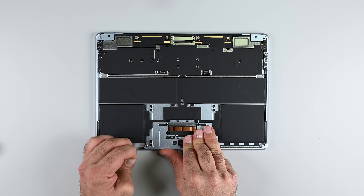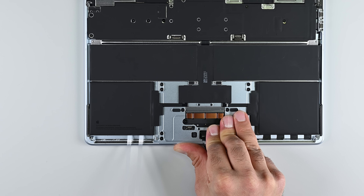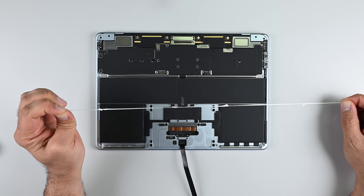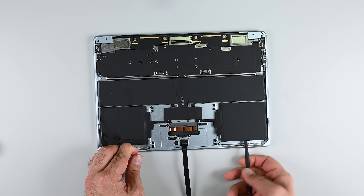There are four strips of adhesive under the battery, each adjacent pair being one strip that curves back on itself. Apple's repair manual recommends pulling on the adhesive strip ends in pairs and simultaneously. If a pull tab breaks, you can use a small amount of isopropyl alcohol to help loosen the adhesive. The battery should come out without any further hassle once those adhesive strips are dealt with.